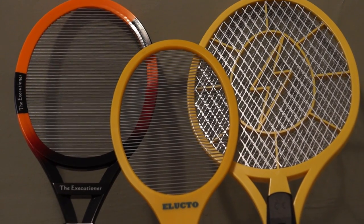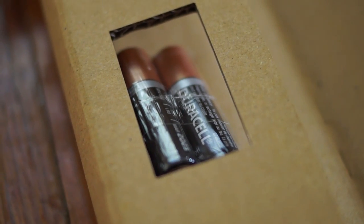All three of these come with pretty great warranties and all three also come with batteries. The Zap-it is rechargeable — it's the only one that is. The Elucto and the Executioner each come with two standard AA batteries. I did have a bit of an issue with the Executioner though — there was a little packet that said batteries on it but they were not actually in it. The packaging was pretty beat up when I got it, so I think that may have been more the fault of the shipper than the Executioner manufacturer.